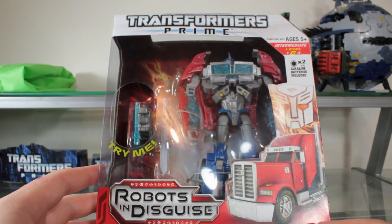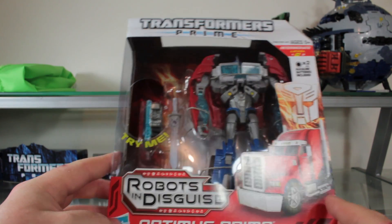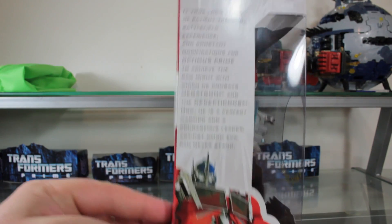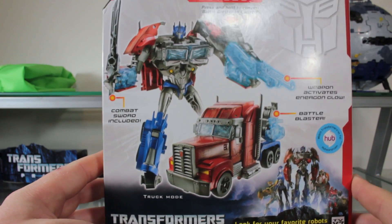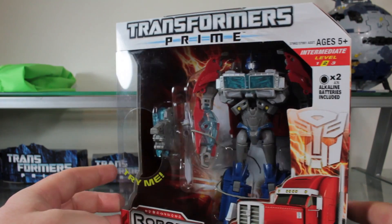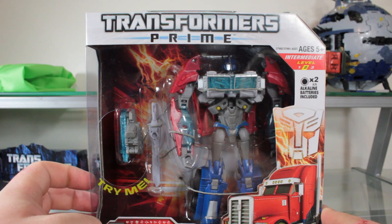Packaging is fairly nice — has the truck mode Optimus Prime on the bottom, bio on the side, crappy looking photoshoot pictures on the back, really cool picture on the other side. So let's crack this guy open and see if I'll hate him as much as I think I will.